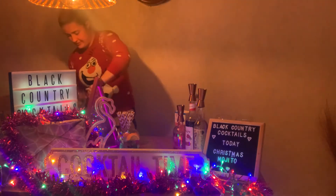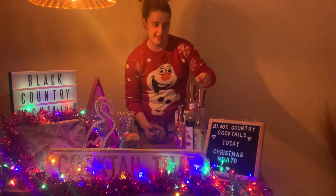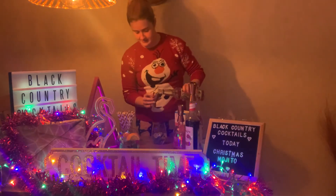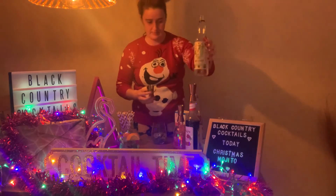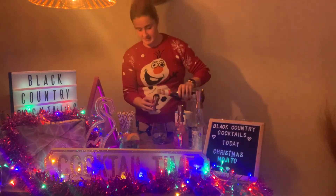Then you want to add some ice. And then you want 50ml of the Old J's silver rum and 25ml of the pomegranate syrup.